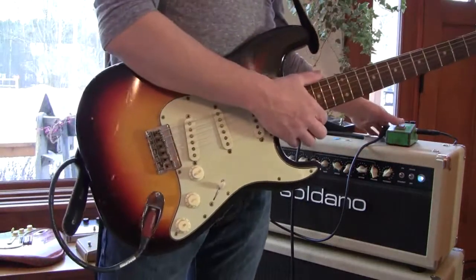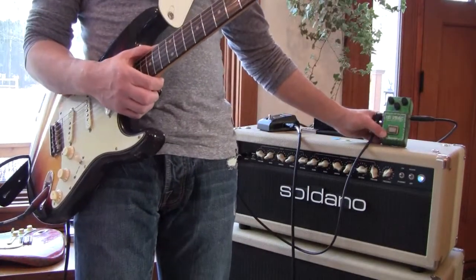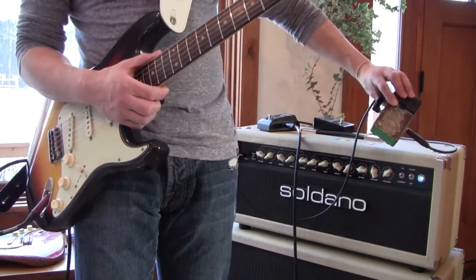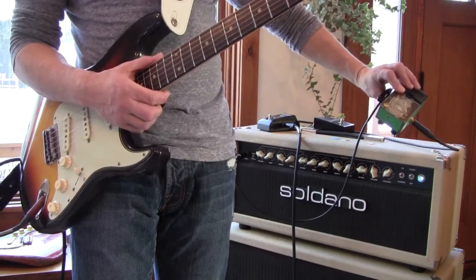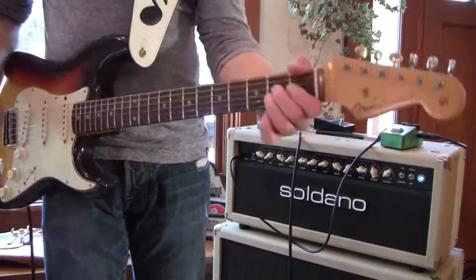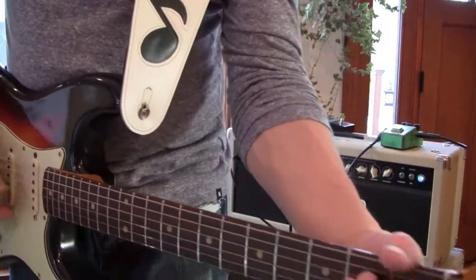I also got a little tube screamer, and I got written proof — it's Stevie Ray Vaughan's own tube screamer. On the back it's got 'Stevie' written, you know, it's half there but you can clearly read it. This came from Cesar Diaz, and that was Stevie Ray Vaughan's own TS-808 Ibanez tube screamer.